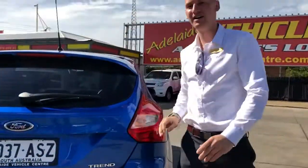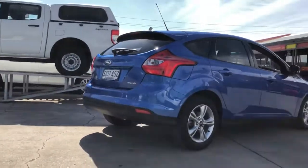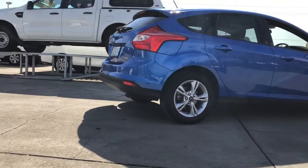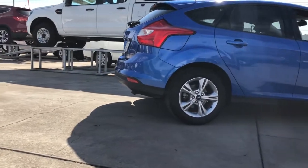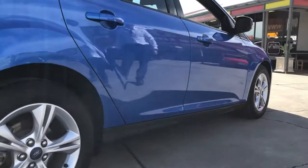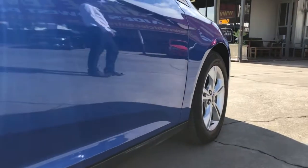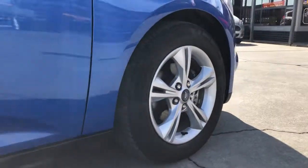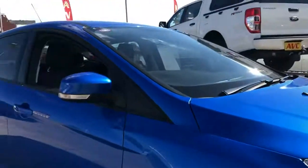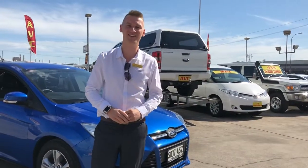That's about it, Michael. We'll just get around this way to show a bit more of the car's condition — the paint looks really nice, and I love the blue colour too. All right, that's it. I'll send this to you shortly and we'll speak on the phone.